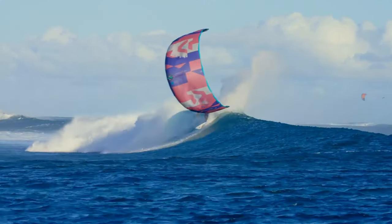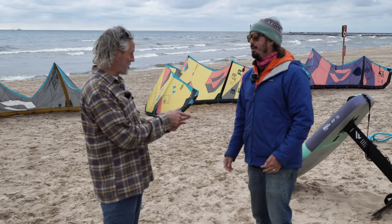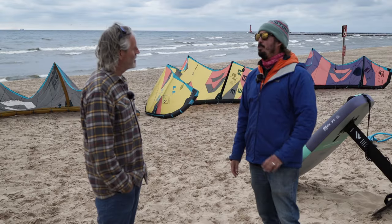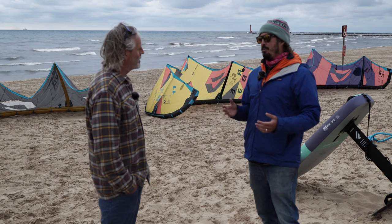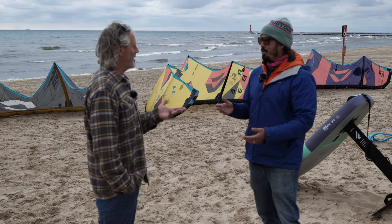Then there's the Neo and the Dice — both surfing kites. And I feel like the Evo can be in that conversation too. The Evo holds its own in the surf, there's no doubt about that. It's not a bad kite to use in a surf environment. The Evo can go and play ball with the Dice and the Neo.